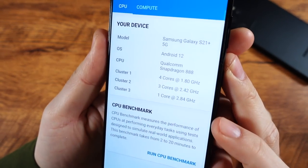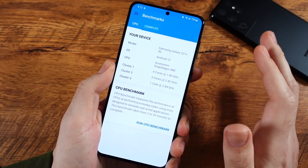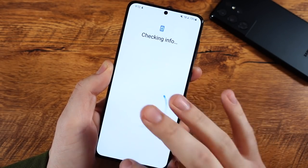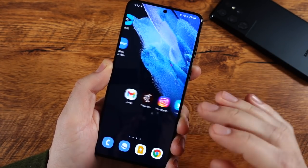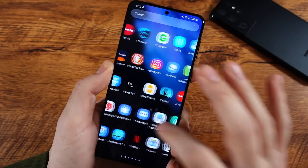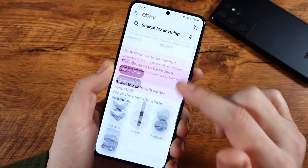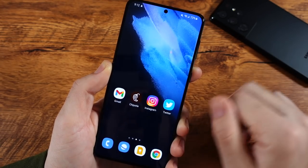In 2021, we saw the Snapdragon 888 make its way to this phone — this is one of the earliest phones with this processor. Last year was really the year when phones became so fast you don't even think about speed anymore. This one is very quick when it comes to performance, super fast. I use this alongside the Ultra and I feel like I'm using the same phone, even though this one has 8 gigs of RAM versus 12 gigabytes in the Ultra. It didn't seem to slow performance down at all. It's a very solid performer day to day on the Galaxy S21 Plus.